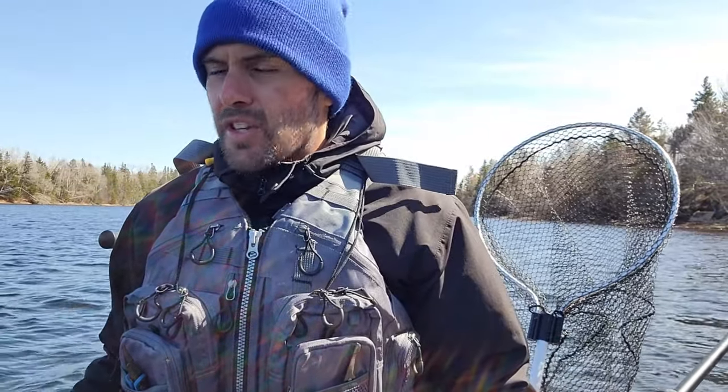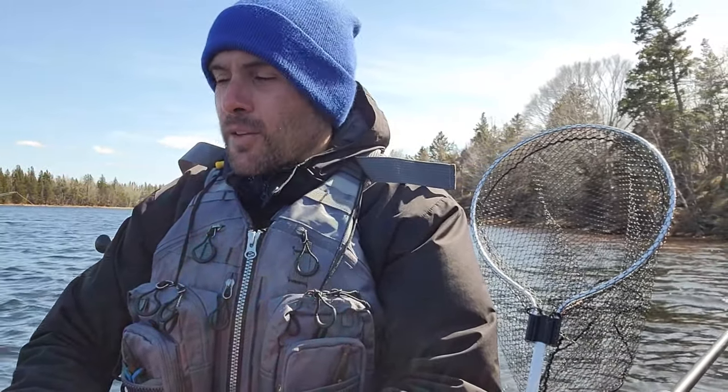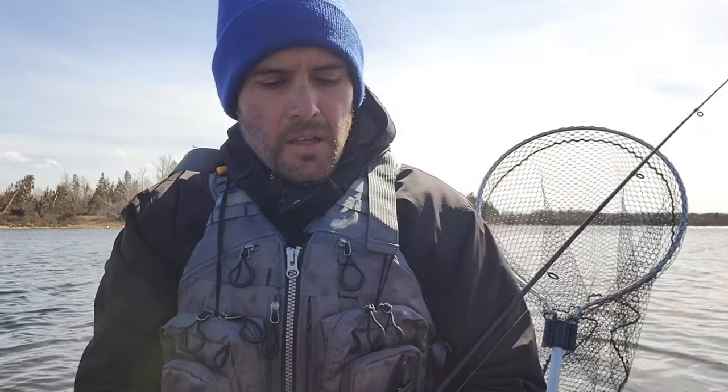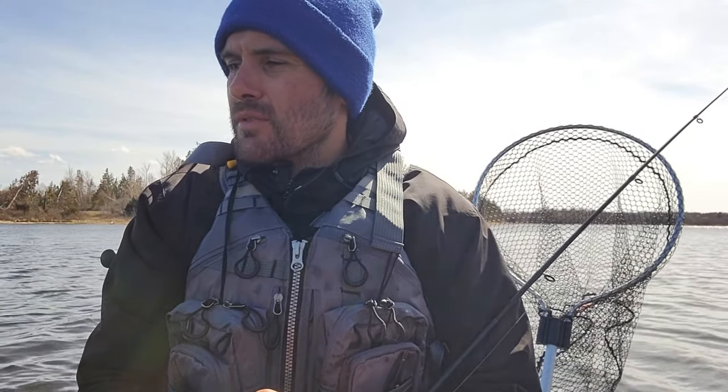Absolutely no luck with the lure change. The wind's picked up from the north — from the east I guess. I could quit or I could go back up and fish a few more flounder to end the day on a high note. I'm up at the flounder grounds — well, close. There's a boat where I was about to go but we'll find our way around them.